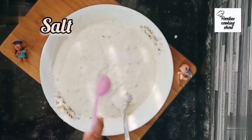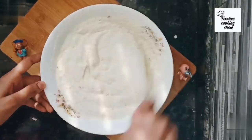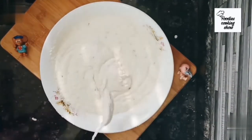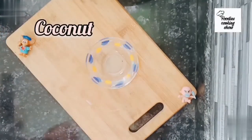Add half a teaspoon of salt, but not too much, because there will be salt in the coconut chutney too. Our batter is ready. Now cover it and keep it for 20 to 30 minutes. Now we will start making our chutney — first of all take chopped coconuts and add water.